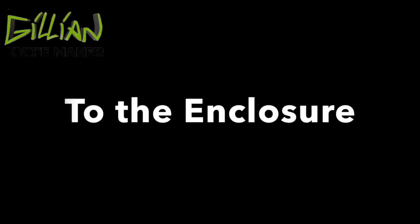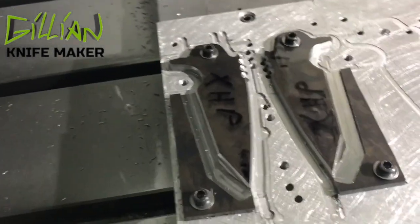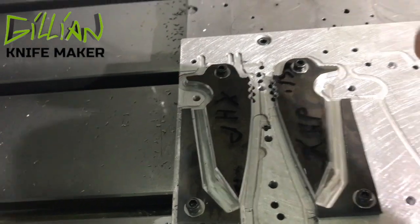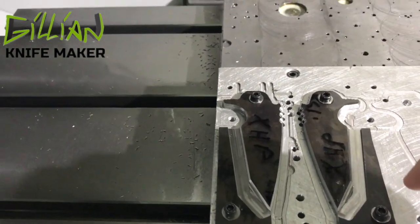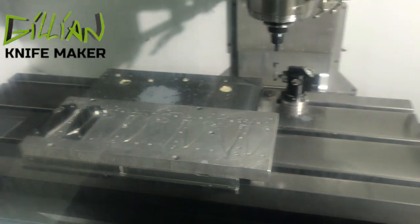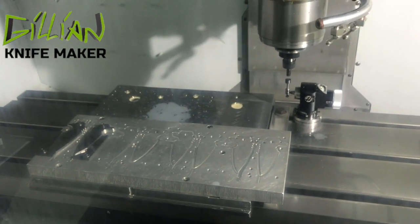Let's go down to the machine. We left off having profiled out the part and chamfered it, and now we're going to machine the bevels. We'll start with a 3/16" end mill, coming in to climb cut from tip to plunge. The problem with milling the bevels this way is it takes a tremendous amount of time — just a few hours to do a few knives. But it does make them perfect.